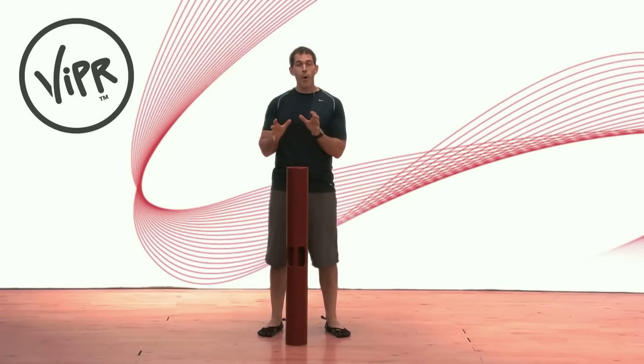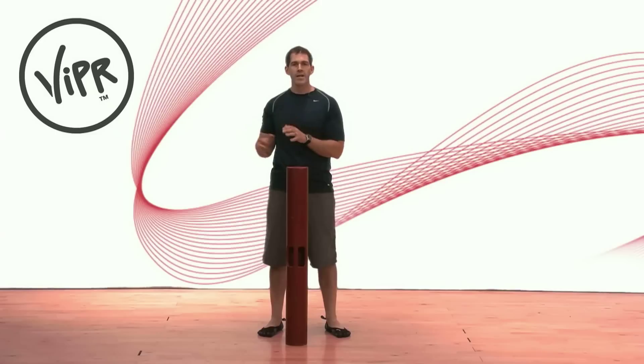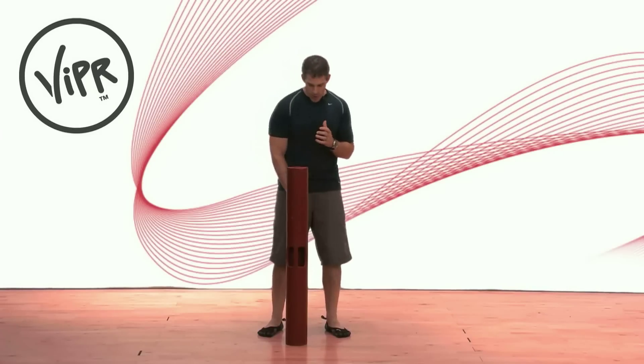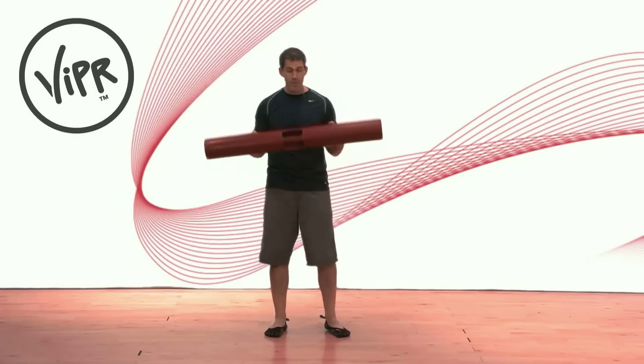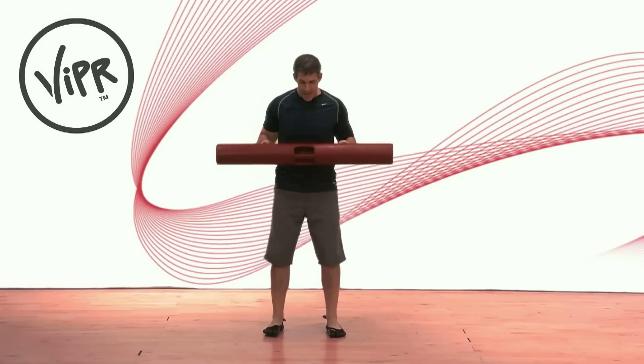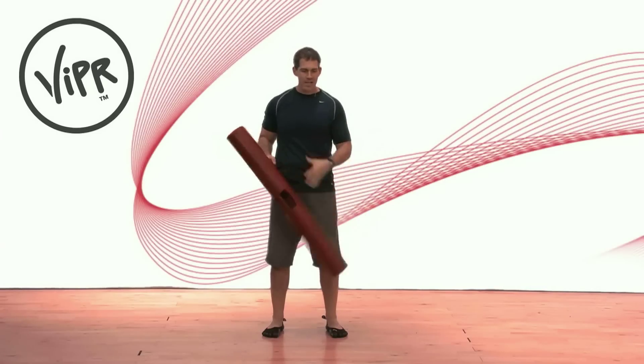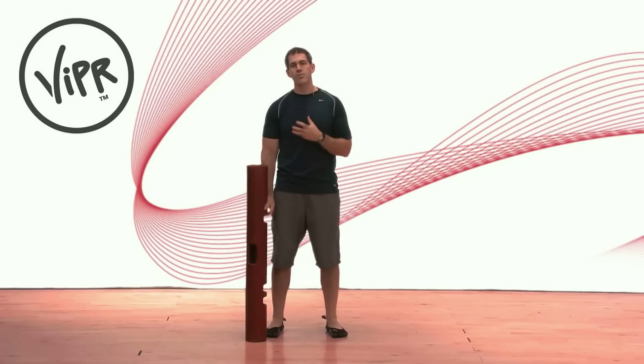I want to show you a variation of the box drill that we do a lot in our one day certification. This particular variation is where the viper is held in what we call a pre-position relative to the body. I'm going to grab the viper and hold it at about waist or abdominal height, and I'm going to move around the viper. The reason I choose a pre-position is to elicit certain reactions through the tissues of the body.